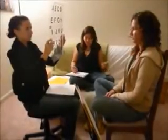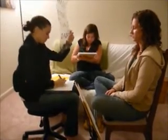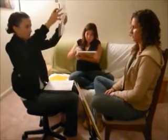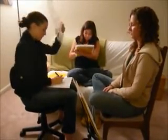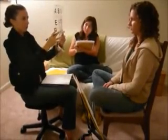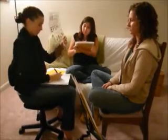The communication partner and user should be positioned opposite each other. Position the eye link between each other so that the letter A is on the left-hand side for the user. The communication partner holds the eye link with one hand on either side of the board. The partner and user should be able to see each other's eyes through the center circle on the board.